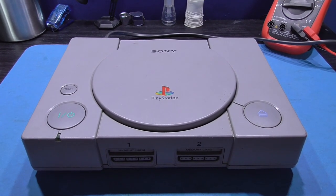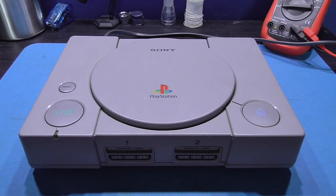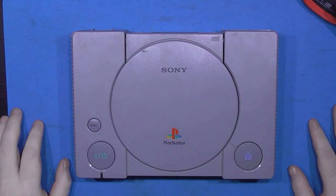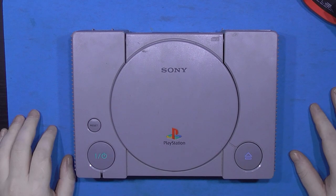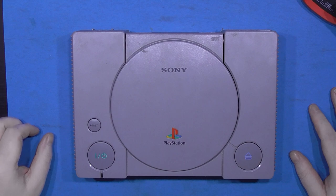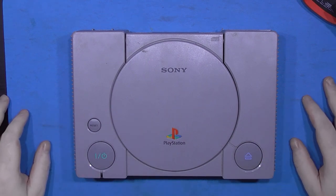So give me five minutes to set up and I'll get on with that. Okay guys, I'm all set up. I hope you like the new top-down view. If you don't like it, let me know in the comments and I'll change it. Time to get into this PlayStation.